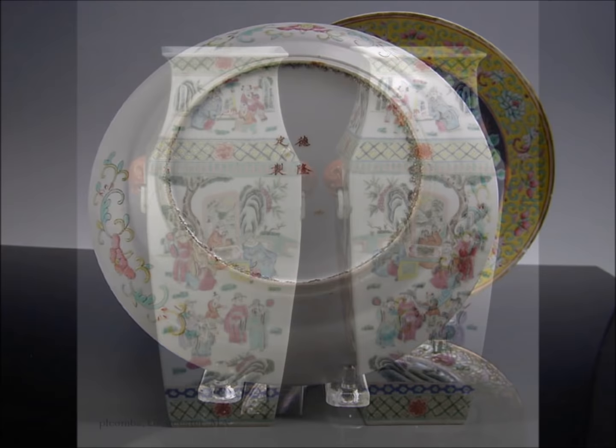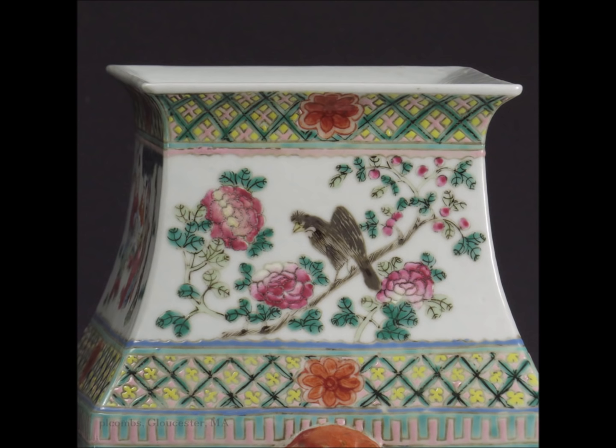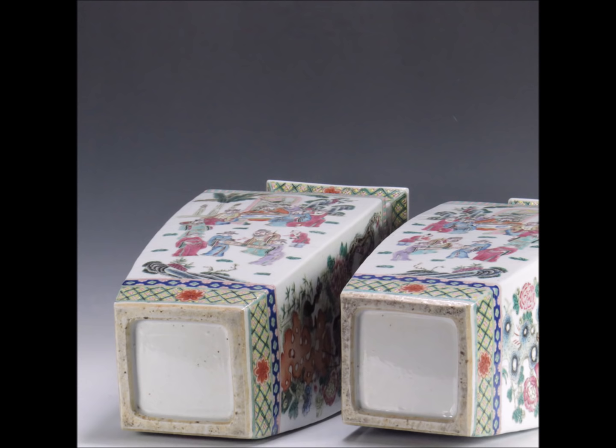Here we have a large pair of Famille Rose square slab construction vases with iron-red foo lion masks on the sides — these are mirrored pairs. Here's a detail again with that black bird, which grew more popular as the 19th century progressed. Good quality colors, well painted all the way around. Here's the bottom — the feet are very neatly cut and trimmed, nice clear paste, slightly different color even though they are a pair, because they were made as separate vases and then matched with the enamels.